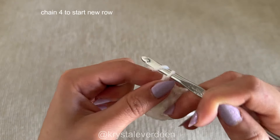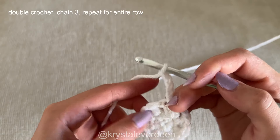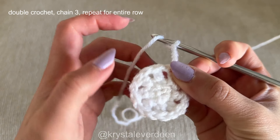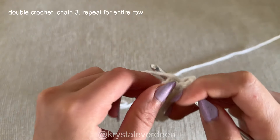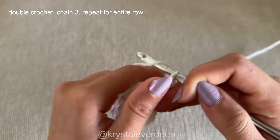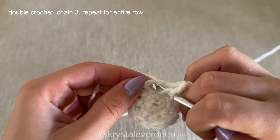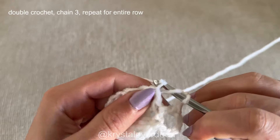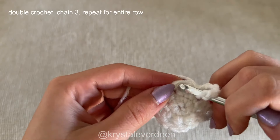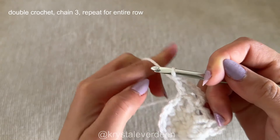For the third row, we're going to chain four. Although we're going to continue making double crochets, we're going to do things a little bit different. Make sure that when you make your double crochets, they go on top of the previous row's double crochets and not in the gaps in between. Also, we're going to be chaining three in between each double crochet this time. Do not go into the gap area — go right on top of the previous row's double crochet. That's going to help build the illusion of the spiderweb.